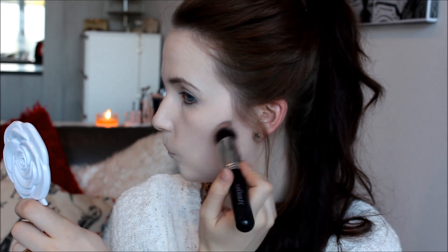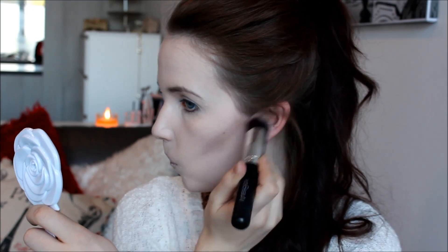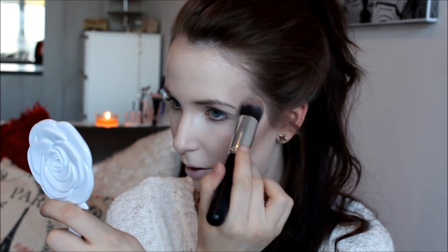I'm going to do my cheekbones first and then the rest of my face. Here I'm just adding a little bit of contouring to my temples — this slims the face around the temple area and actually brings your cheekbones up, because if you make this area recede, the cheekbone area is going to pop out.